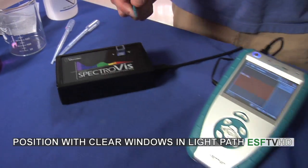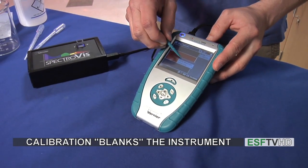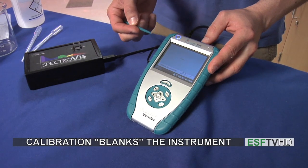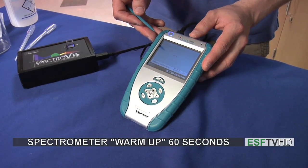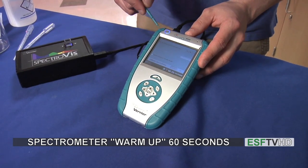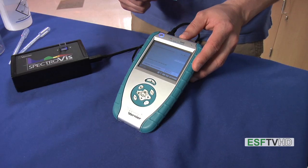Back at the LabQuest, I'm now going to tap the red box and hit calibrate. That calibrate is going to blank the instrument. The first thing it's going to do is ask you to warm up the spectrometer for 60 seconds, so we're going to let 60 seconds pass and let it warm up.